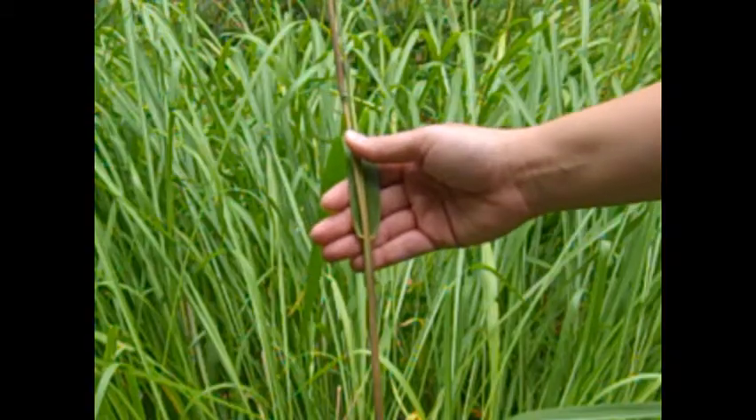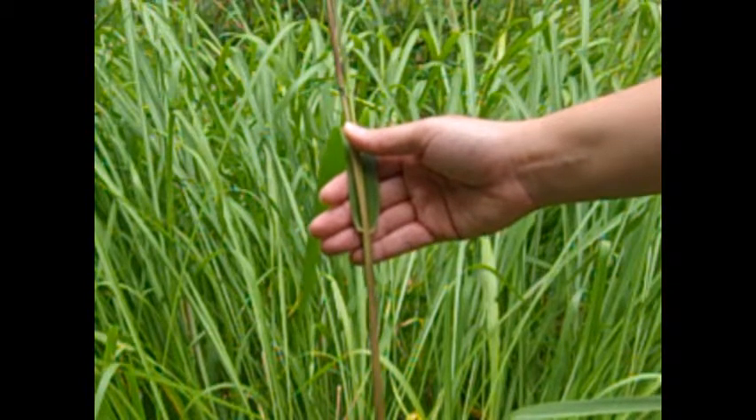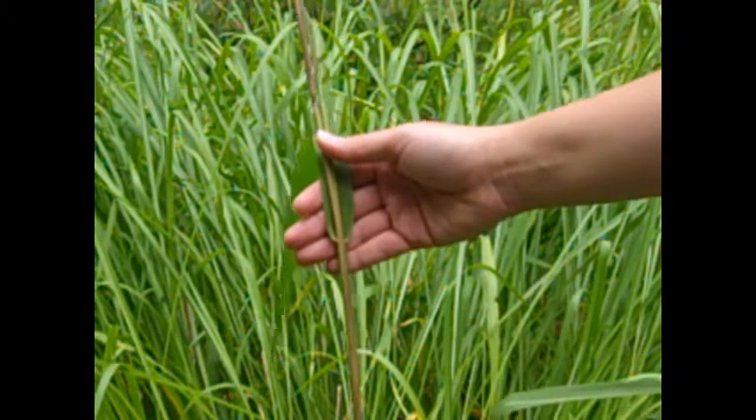How do you know if you have a grass-like plant? Your plant may or may not have obvious leaves, but when you do see leaves, they are narrow, have parallel veins, and the base of the leaf at least partially sheaths the stem.